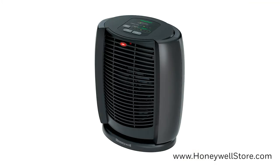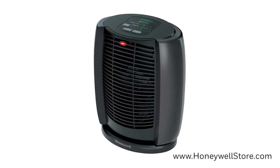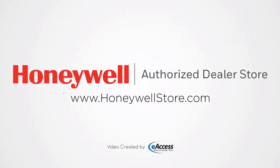The Honeywell HZ7300 comes with a 3-year limited warranty. For more information or to purchase this product, visit www.honeywellstore.com.